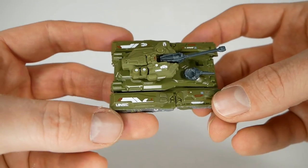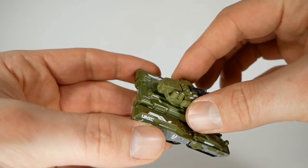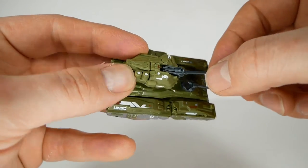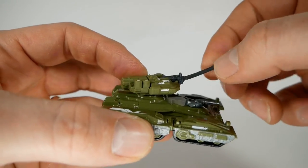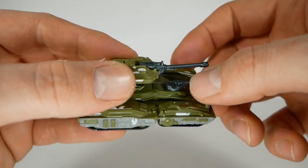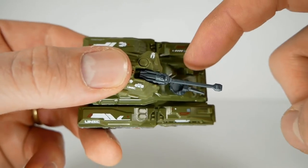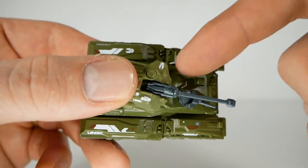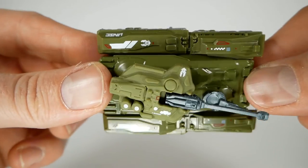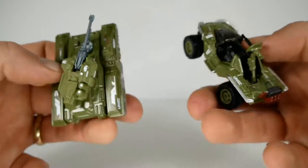Here we have the UNSC Scorpion. This one's pretty self-explanatory — it's basically the Halo tank used by the humans. The turret on top is articulated and will do a full 360. It does move a little bit and almost feels like it's designed to look up more than it seems to, but I don't really want to keep wrenching on it and break it. There's also a machine gun turret that's articulated but really stiff, so just keep that in mind. It's worth noting that the body of the tank seems to be die-cast, but the top bit seems to be plastic or rubber — you can tell they're slightly different colors. There's not really a whole lot of scale here, but whatever.